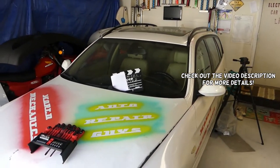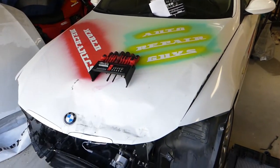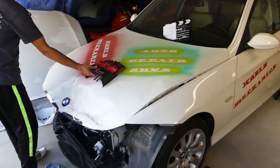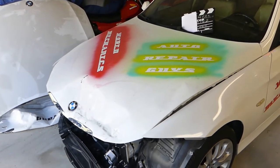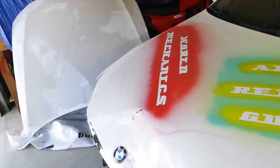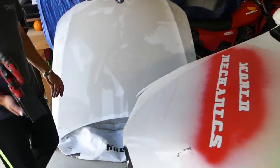Hey guys, welcome back to Auto Repair Guys — thank you for watching and subscribing, it means a lot. Today we are going to be working on the BMW 3 Series E90 model from 2006 to 2013. We got this one smashed from the car auction, and in this video we'll demonstrate how to remove the hood. We just picked up the replacement hood from a salvage yard and need to clean it a little bit.